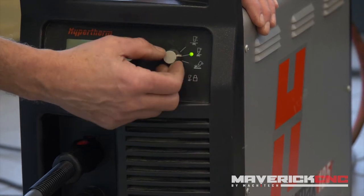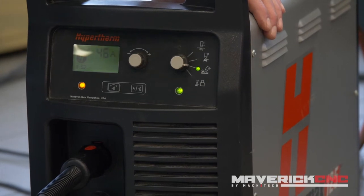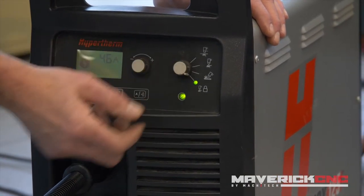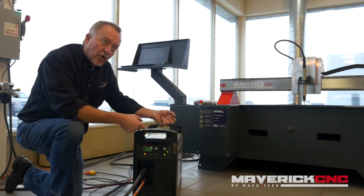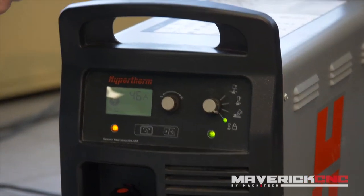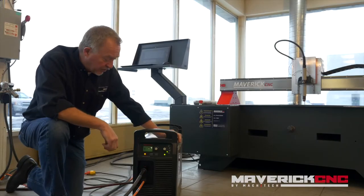Then it has a cutting position and a gouging position. Gouging is for removing welds, usually with a hand torch, though there are some mechanized applications. The last position is a trigger lock, for hand cutting. If you're cutting a really long length so you don't get fatigue on your trigger finger, you can hold the torch with both hands — once you fire the arc the torch will stay on until you re-trigger it or run off the edge of the plate.